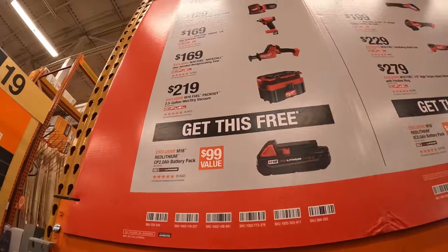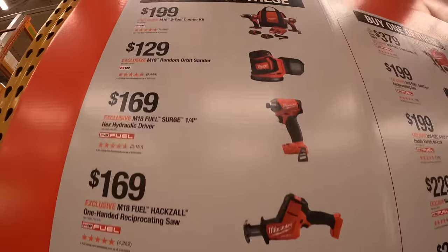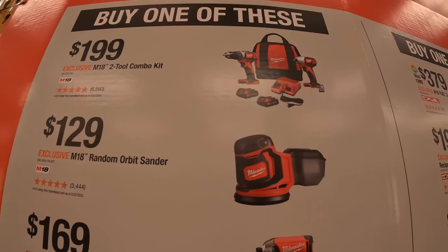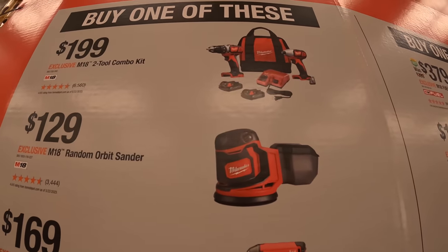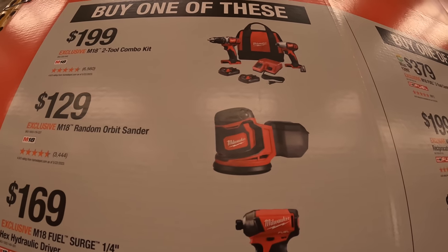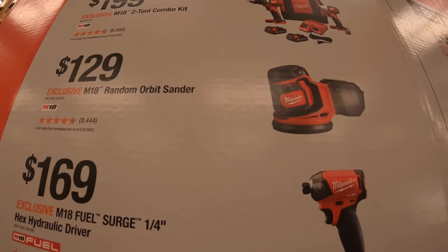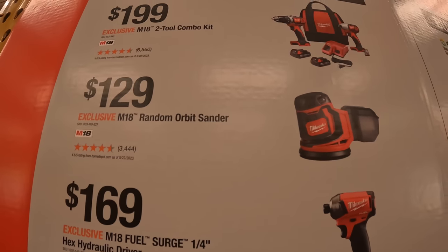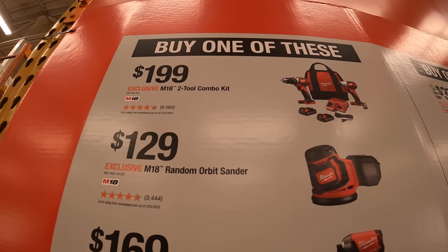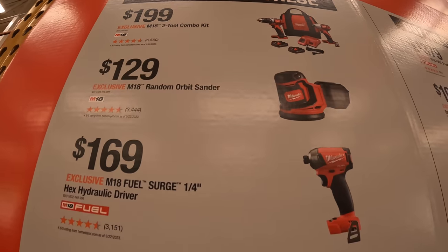So if you buy one of these you get the free 2 amp hour battery. That is $199 for the M18 2-tool combo kit — drill driver and impact driver, those are brushed, two batteries, charger and a bag. You also get the random orbital sander for $129.